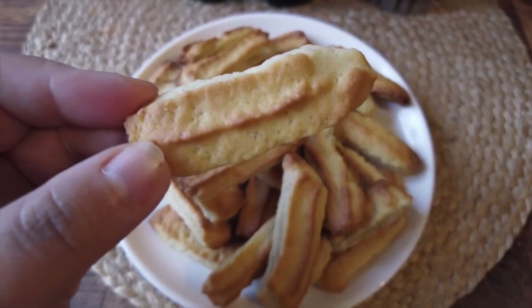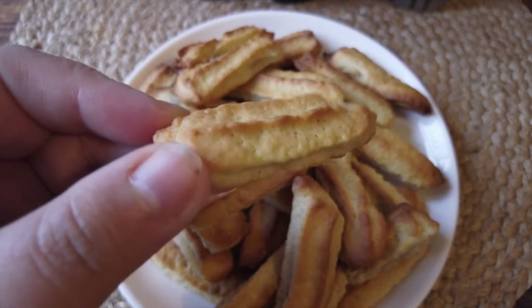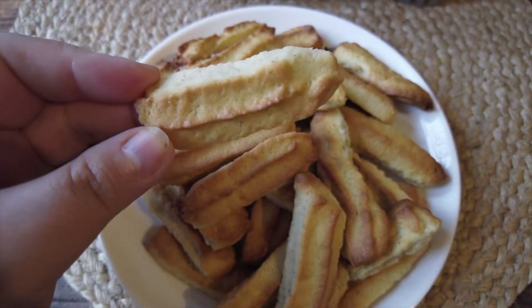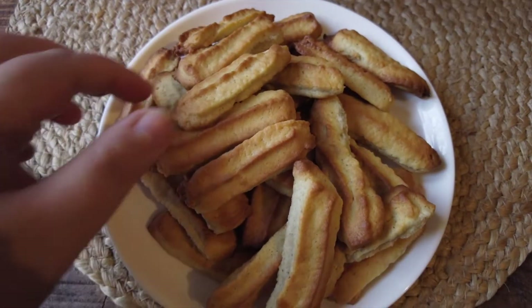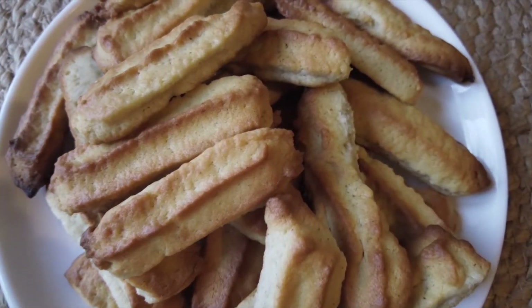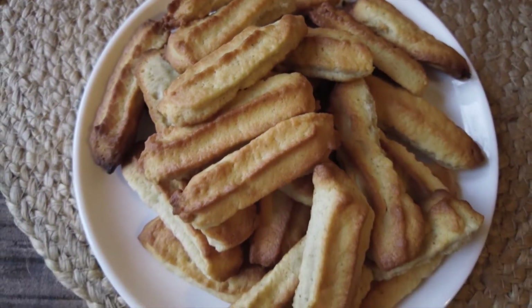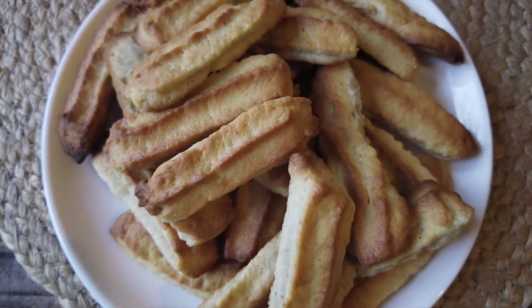Hi everyone! I'm back with our first Christmas recipe of the season and this time it's a recipe for Christmas spritz. These Christmas treats are originally from Germany and the east of France. Traditionally parents spend afternoons baking with their children for one or two weeks using their own special recipes which they pass down to their children.